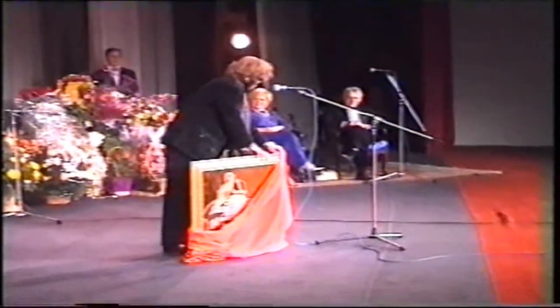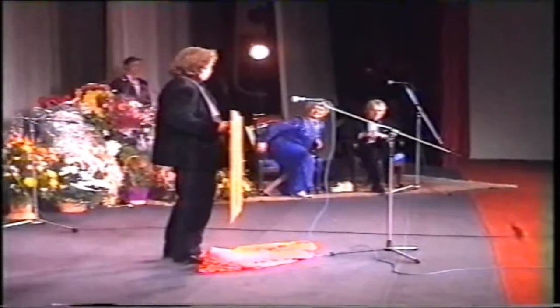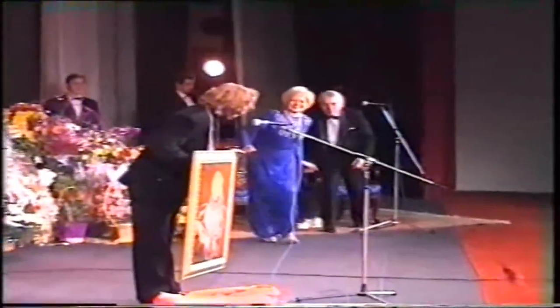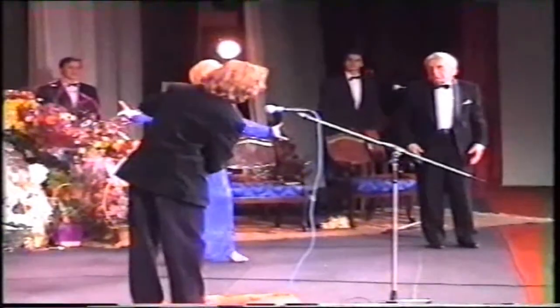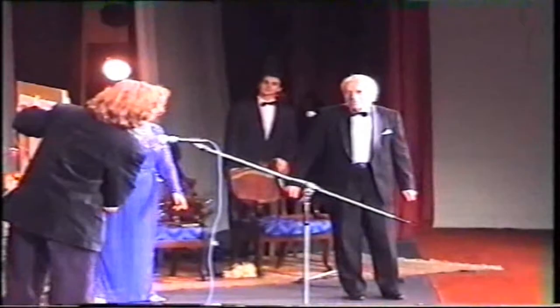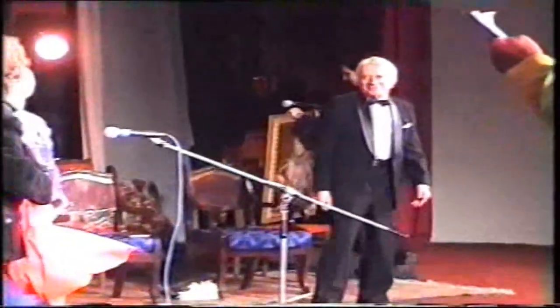Но часто получаются удачные варианты уличных художников. Единственное, что тут влияет, — имя художника, его подпись, автограф. Вот такая краткая лекция для тех, кого интересует искусство и эта тематика. Я желаю всем удач в творчестве, вдохновения и позитивного мышления. Верьте в себя, в лучшее, и старайтесь по мере сил. Это финальная часть моего четвёртого мастер-класса по рисованию мужского портрета. С вами был Святослав Гуляев. Подписывайтесь на канал и посещайте мой сайт гуляев.ком. Счастливо!